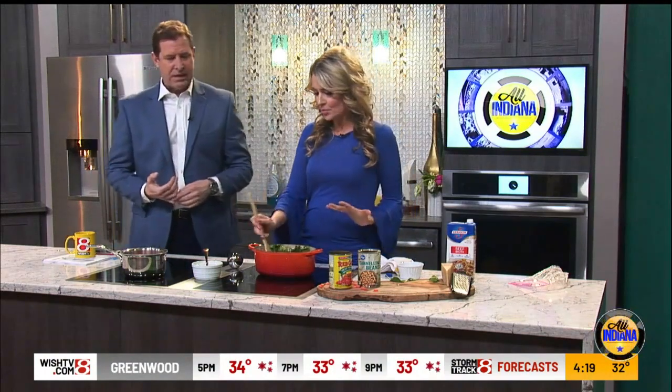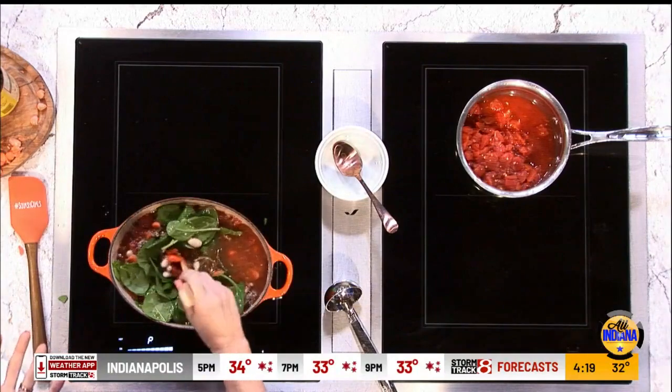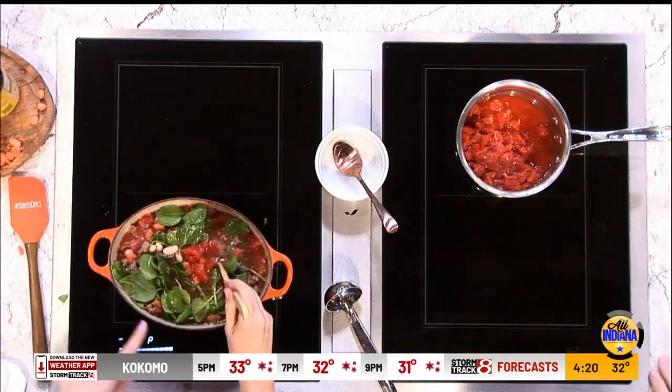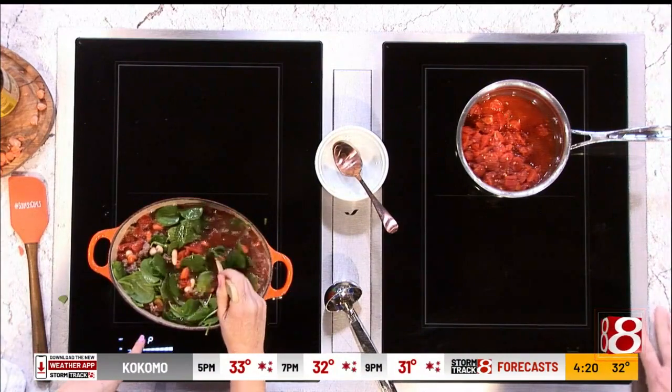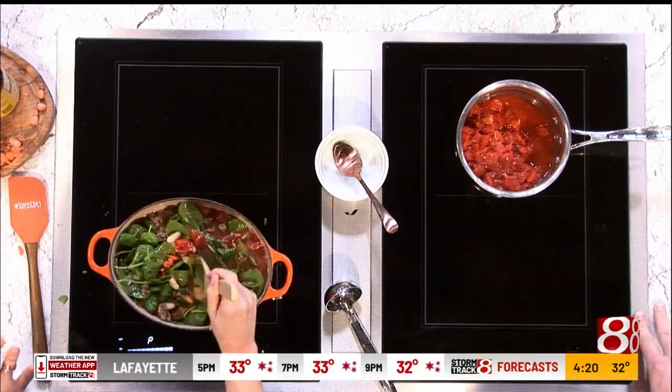I'll throw it into a smoothie too — I need to make that. As the soup cooks, the spinach is going to wilt down and all of those flavors kind of marry together.